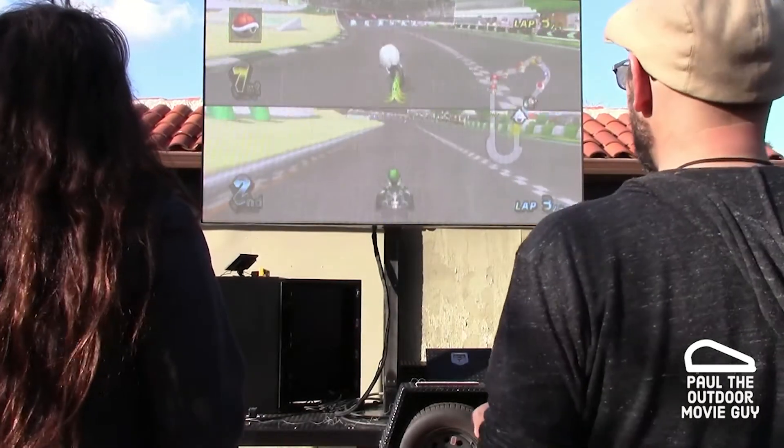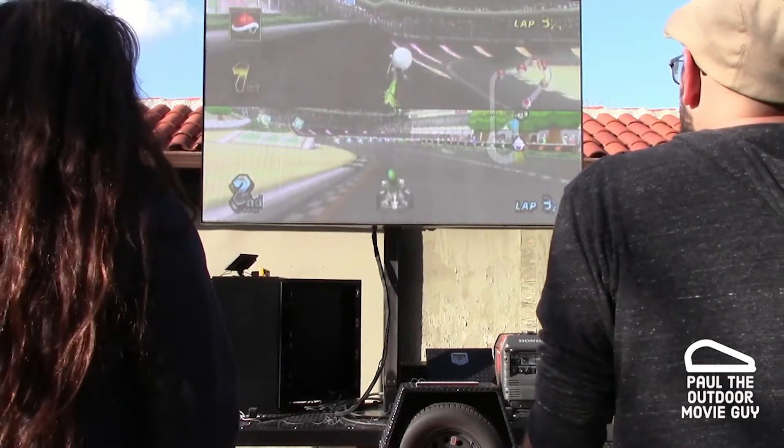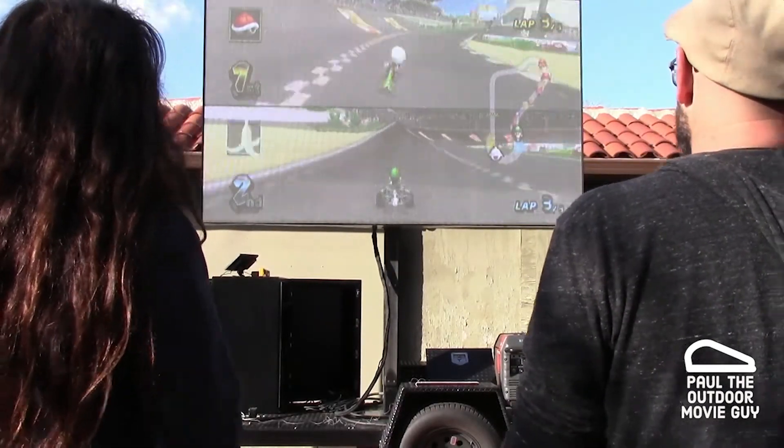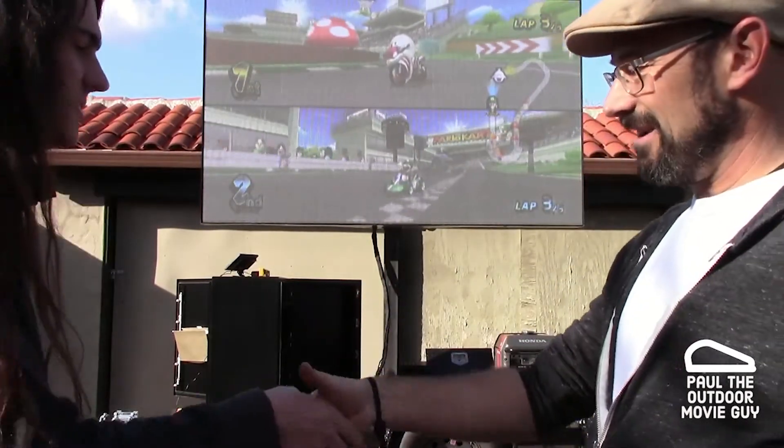I tried to brake. Why did they get me? Because you registered as first place when it was being shot at you. Good game, sir. Good game. And that is Mario Kart Wii and my son beat me.